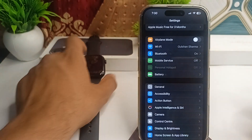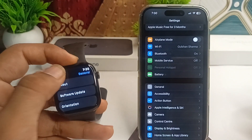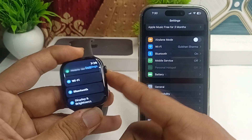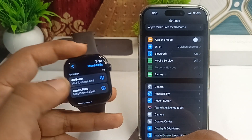Follow the same steps on your Apple Watch: go to Settings and make sure Bluetooth is turned on, and also make sure Wi-Fi is turned on.